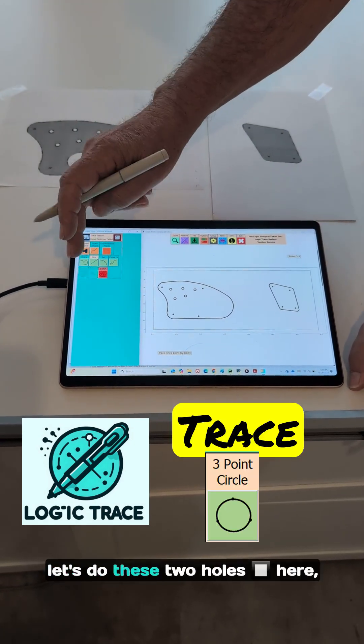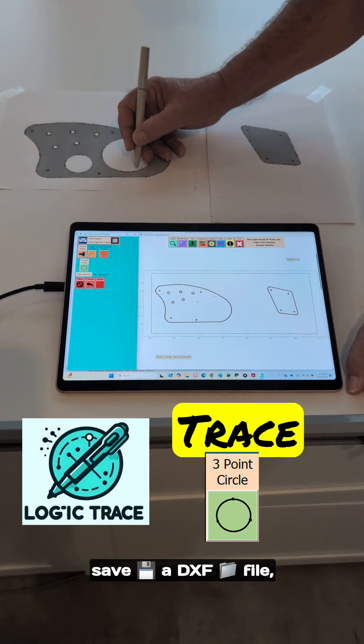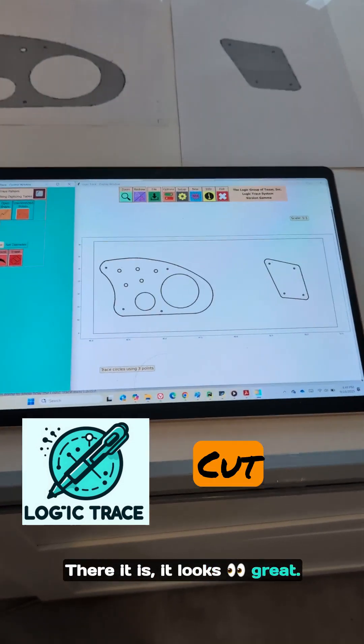There's the outside. Let's do these two holes here, doing three-point circles. So I just traced the design, save a DXF file, load that into my nesting software, and cut a bunch of them out. There it is, it looks great. Let's do some cutting.